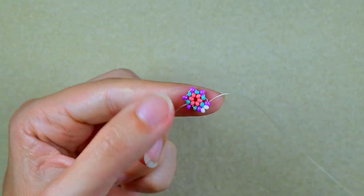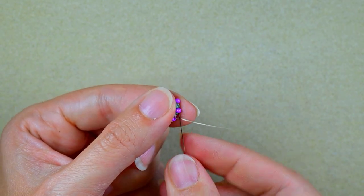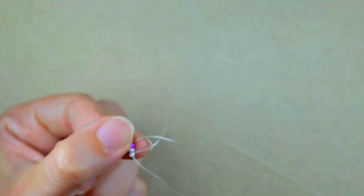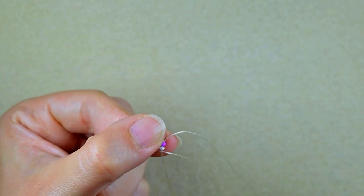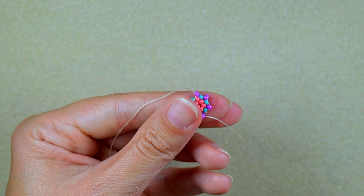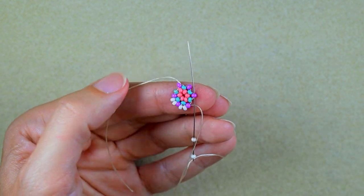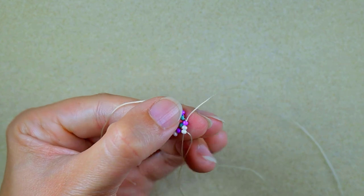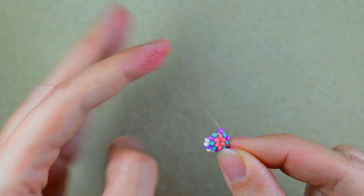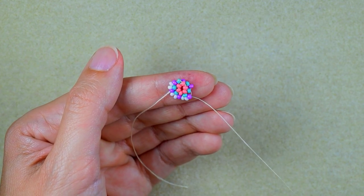Now I need two white beads and I go into the next purple. Two white beads again — go into the following purple. Two white, go into the purple again. I'm going to repeat this until the end of this row.